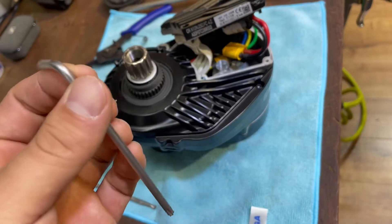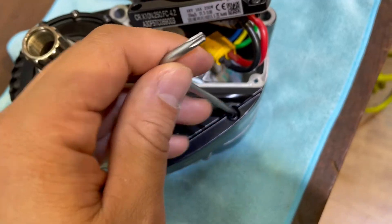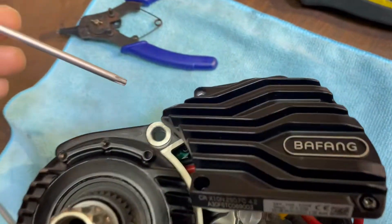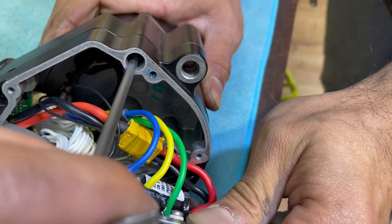Now you will need a T20 Torx wrench. You need to undo the screw here, the second one, and do not forget the third one here.